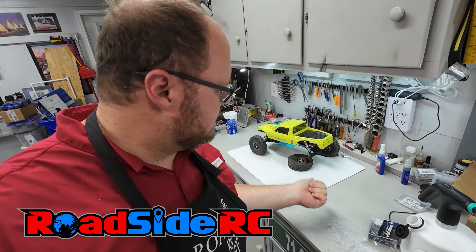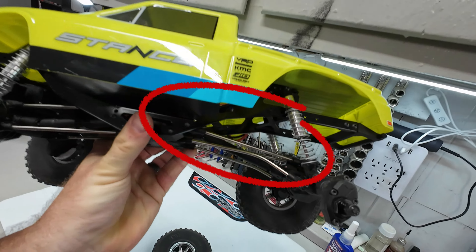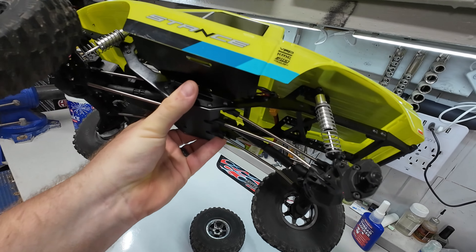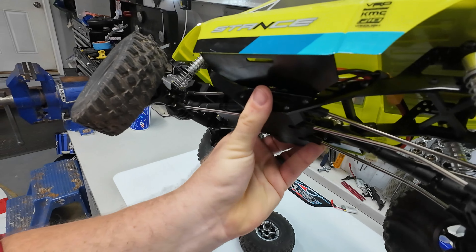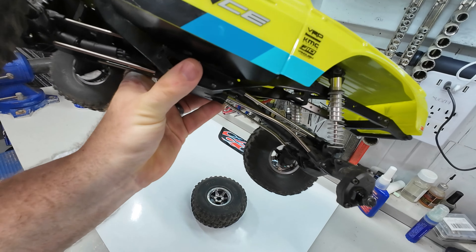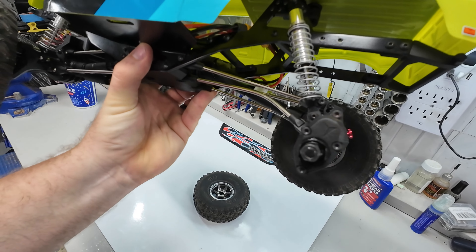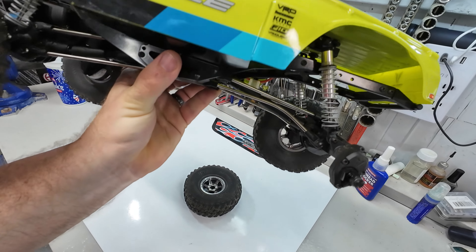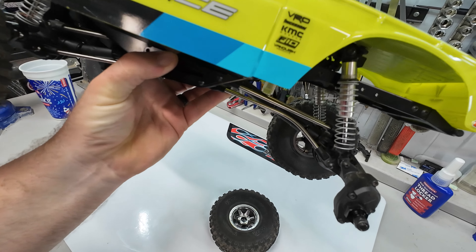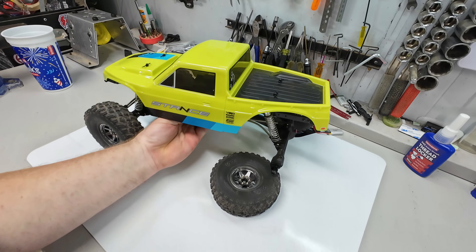If you have the Vanquish Stance, you might have already run into this issue. The lower links, even the upper links — all the links on this thing — are not super strong as it turns out. If you crash just wrong, you will bend them. If you crash even more wrong, you will break them. There's really only one solution for this, which is an upgrade and a replace. And so in today's video, that's exactly what we're going to be doing.